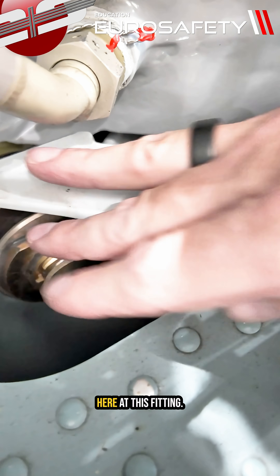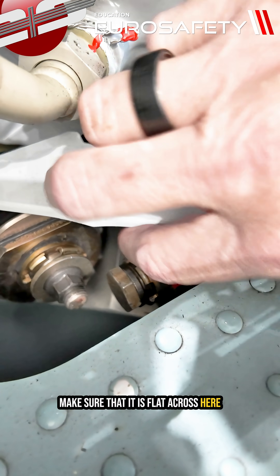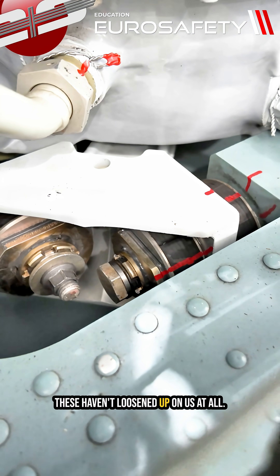Make sure that there's not any bulging on the rubber. We're also going to look at this fitting — make sure that it is flat across here and down here to make sure that these haven't loosened up on us at all.